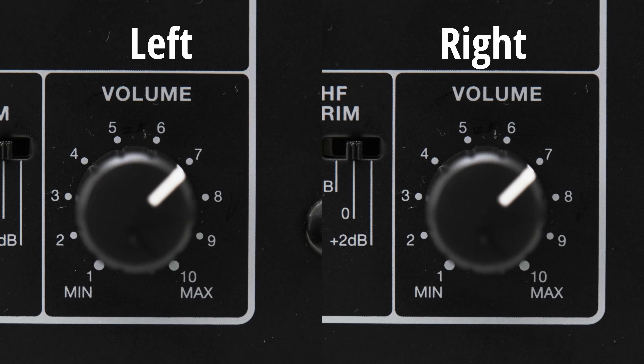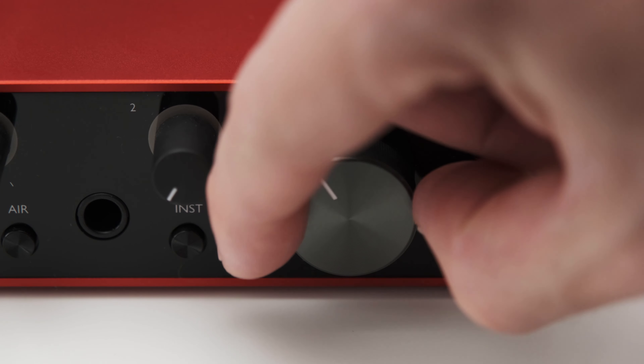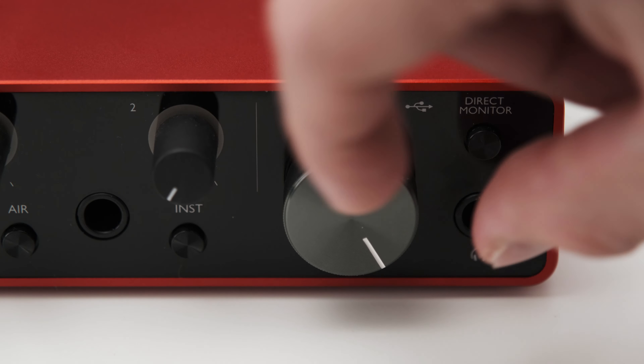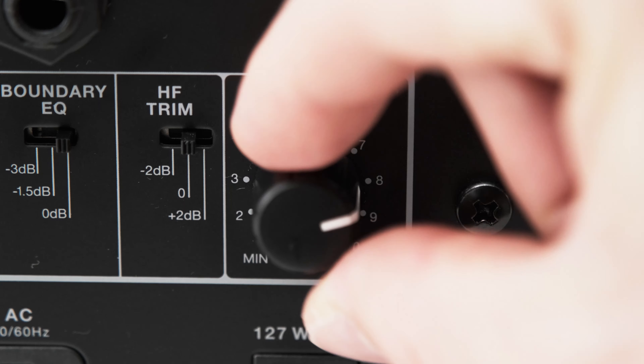Now it is time to set up the volume control on your monitors. This is important because if you don't do this, you might end up using only a very small amount of the volume range on your audio interface, making it difficult to control. Or the other extreme is that you would max out the volume on the interface and your monitors don't get as loud as you want. To set up the volume, start playing some music on your computer and turn up the volume on your interface to about two-thirds of the total adjustable range. Then slowly turn up the volume dial on your monitors until the music is at a comfortable listening level. Some monitors have a 0 dB mark on their volume knob, which is usually a good setting to aim for.